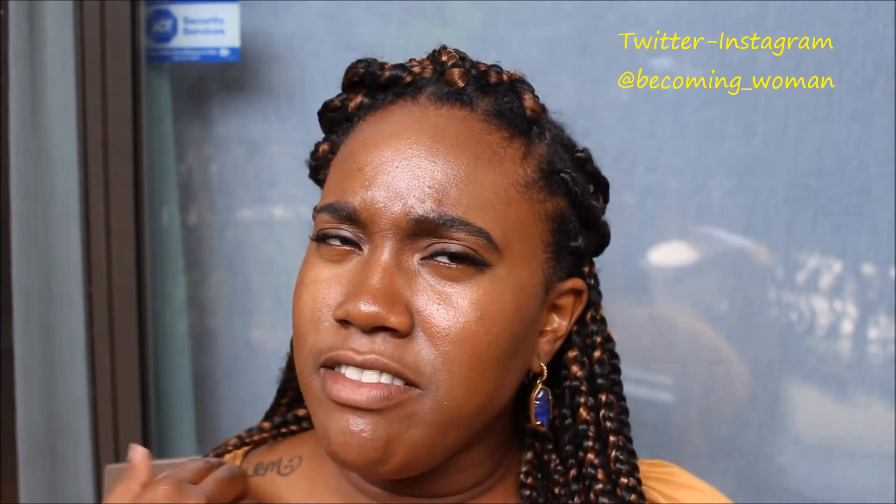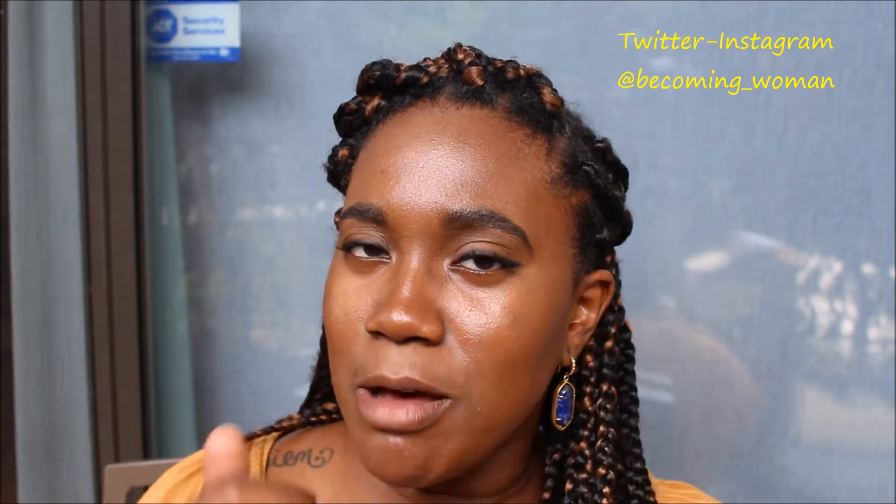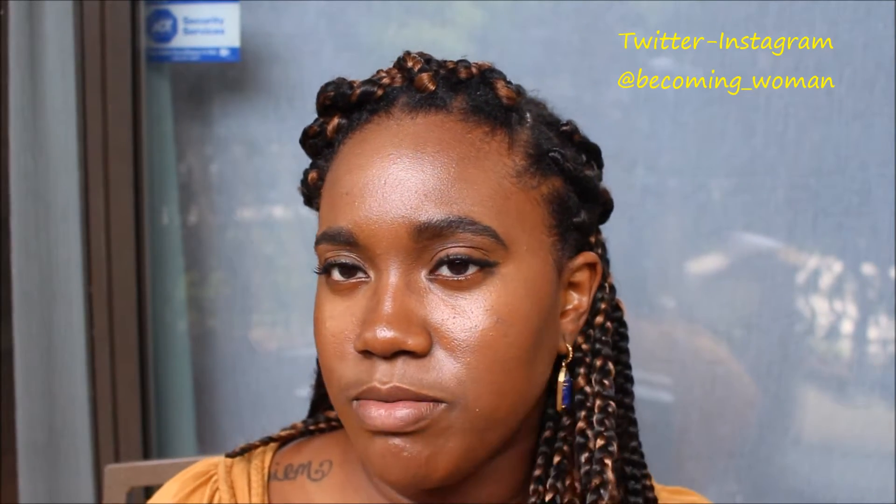Right now I have braids in my hair — protective style. I think I've done a video about these before, not these particular ones, but just about box braids in general. If I did, I'll leave that link down below. If I did not, thumbs up this video if you'd like to see a video about box braids.